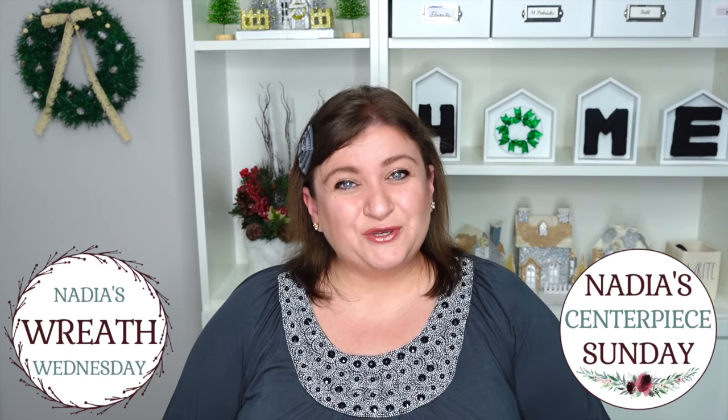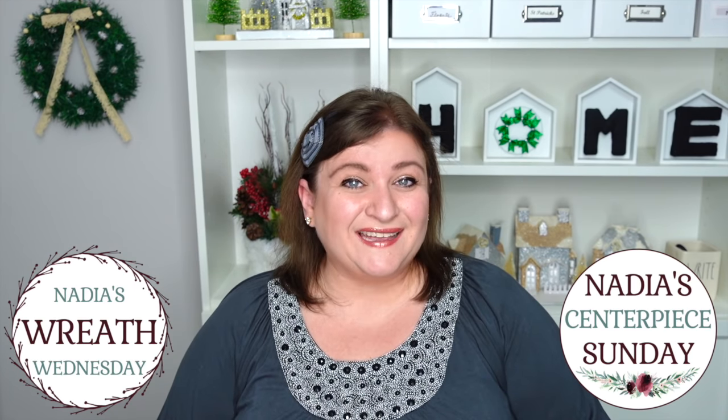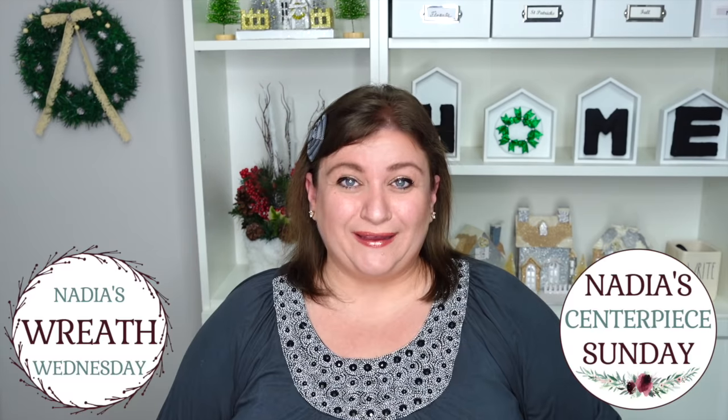In the comments below, please let me know which wreath technique is your favorite. If you're not subscribed to DIY with Nadia, please subscribe, hit the like button, and don't forget to hit the bell so you know when my videos are posted. I usually post on Wednesdays and Sundays at 6 PM Central Standard Time, and sometimes I have videos in between. Now let's get started on our wreaths.